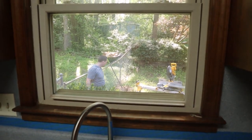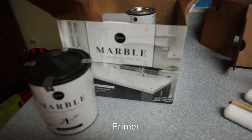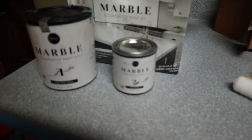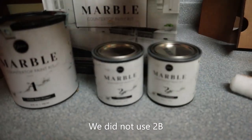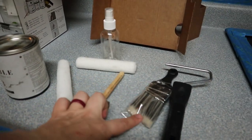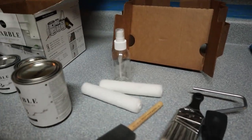So this is what comes in the kit: your top coat — you put it on, wait four hours. You've got 2A, which is your gray marble. Your 2B, which is your white. And then your top coat. It also comes with a sponge to edge in, a paintbrush, two rollers, a bottle, and a sponge.